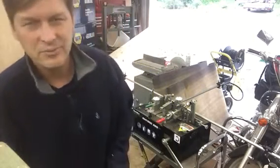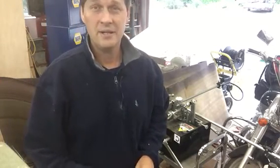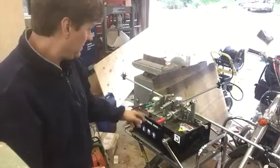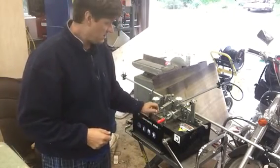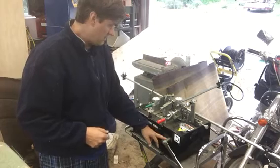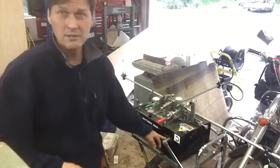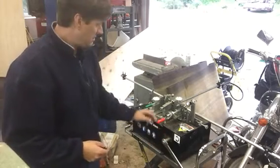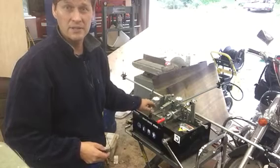Hi there. It's Kelvin Potter with Raven Farm Sawmill. I'm just making this video to talk about this Wood-Mizer dual tooth setter. It's got the manual crank. It comes with an electric option, but I didn't see the need for that personally — I like to monitor the set on each tooth more carefully.